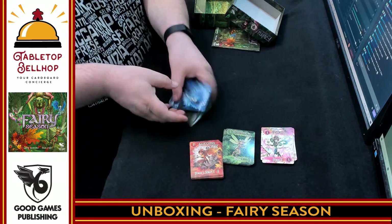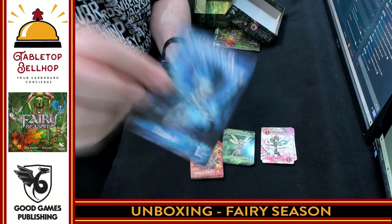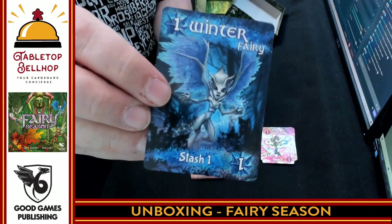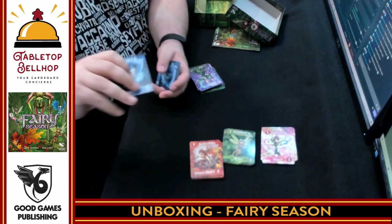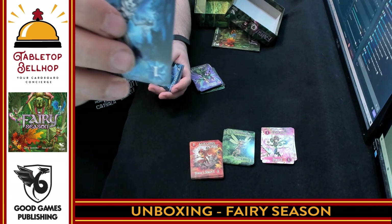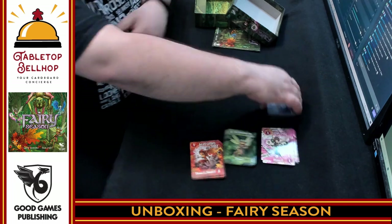Then we have the winter fairy, which unfortunately I'm not going to be able to give you a close up of because it's mostly blue — green screens can't catch it. But here it is up on the other camera. It says 'stash one.' What I do like for people who have color blindness: there are symbols in addition to the colors, and the symbols are all different on each of the different suits.